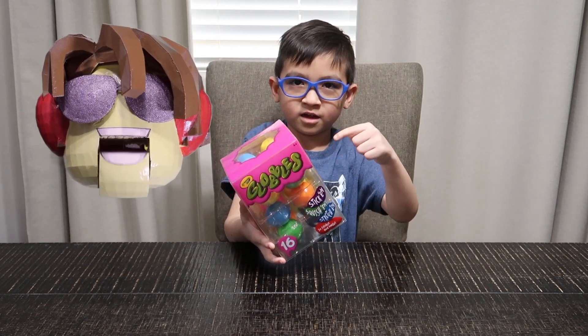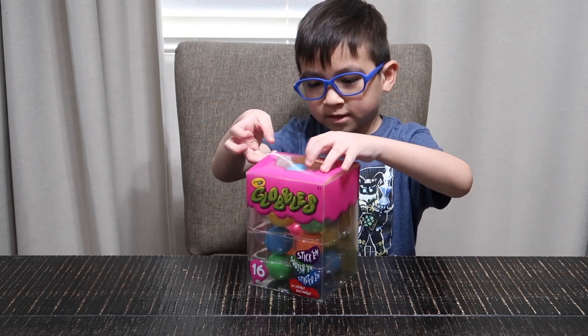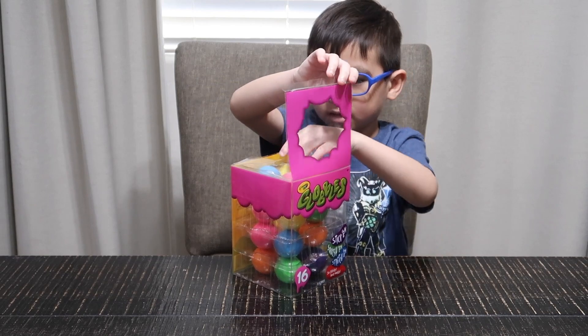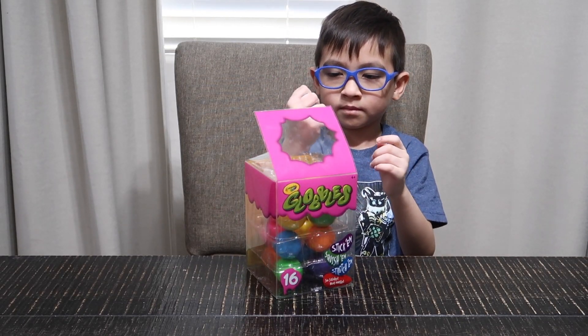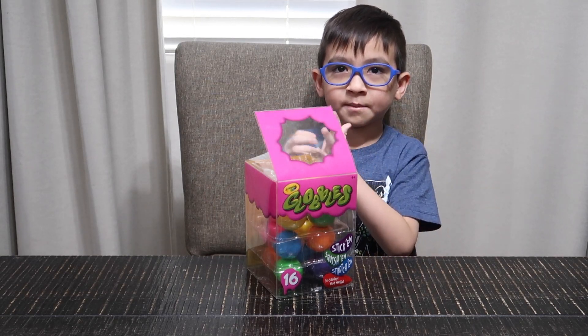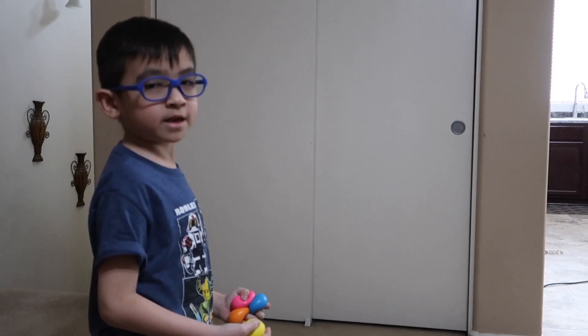JD, so what can you do with Globbles? You know how to use the Globbles? Take one out. You can squeeze them, stretch them, you can throw them on the walls or the roof. Guys, you can stick them.